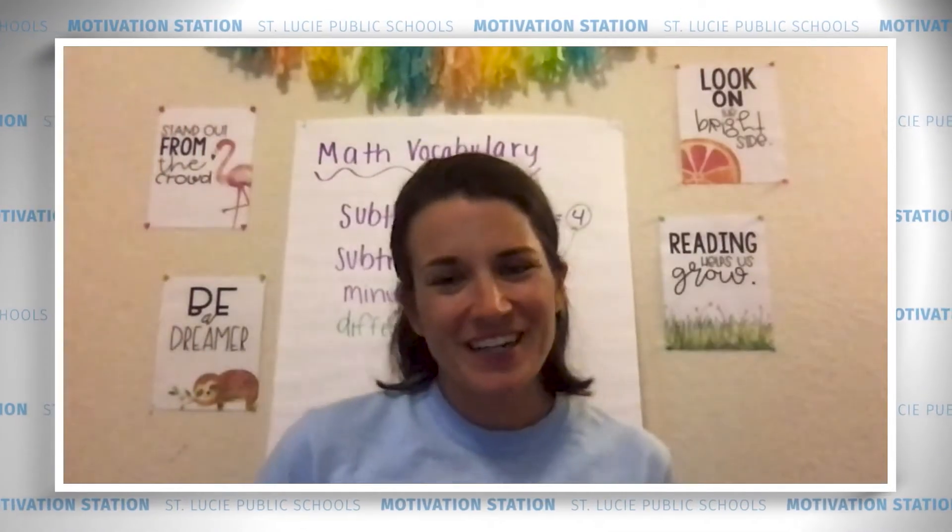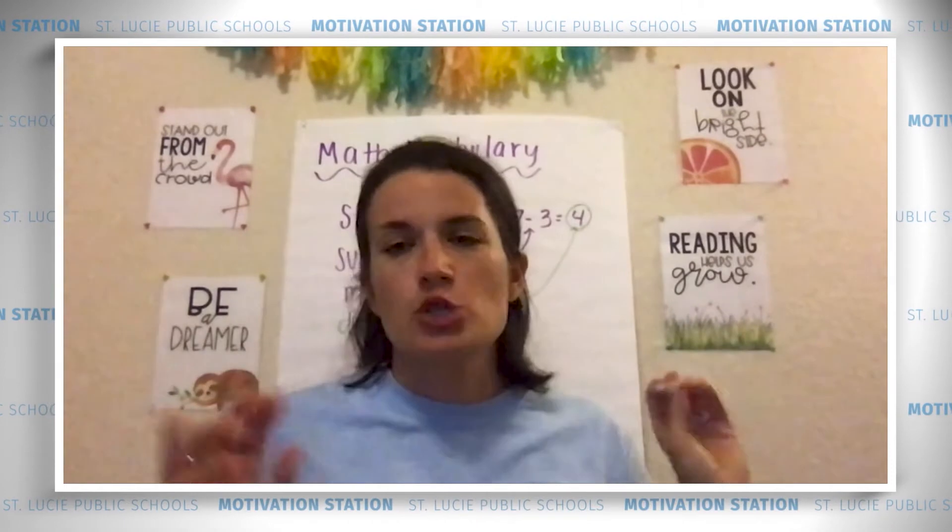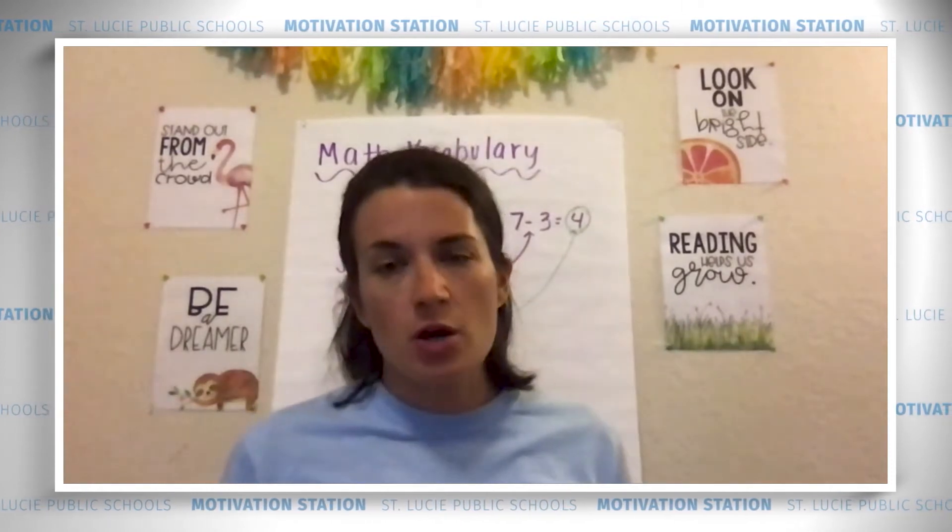Hi, you fabulous first graders! Oh my gosh, you've been working so hard and we are so close to the end of all of our math lessons. We have just this last show what you know, so today you're going to show your teacher how big your brain is and play a super fun game.